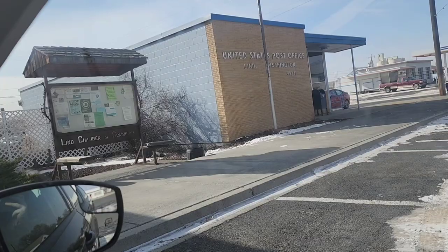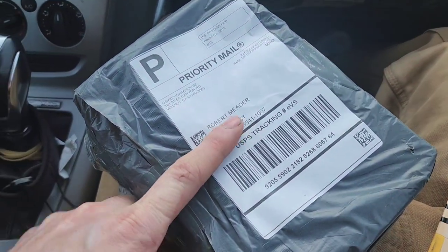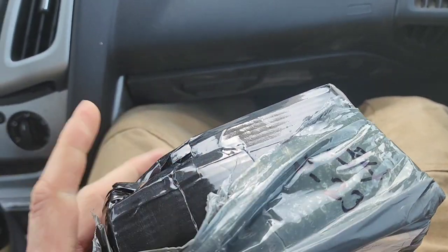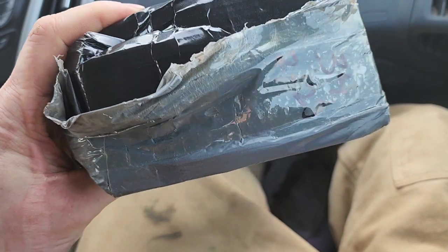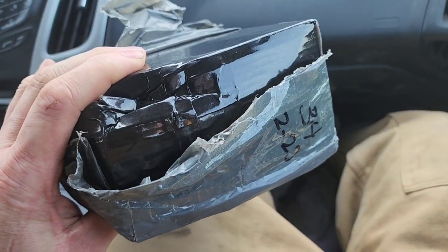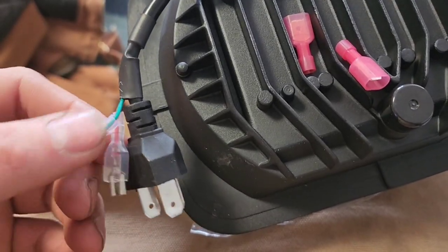The next day, made my way down to the post office and what do you know — we got a package. It's the other headlight, because my dumb ass thought I was ordering the cheapest headlights and I only ordered one. Now we've got two. Now for the other side.